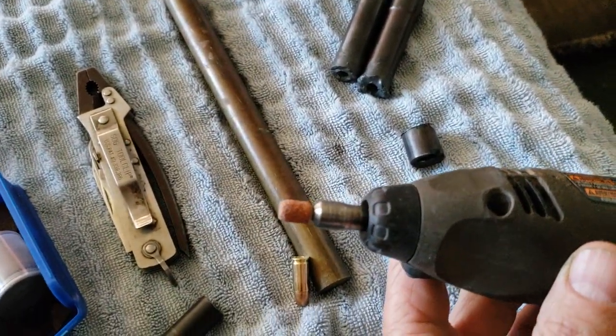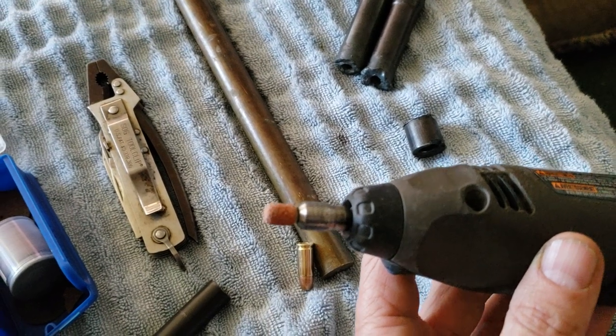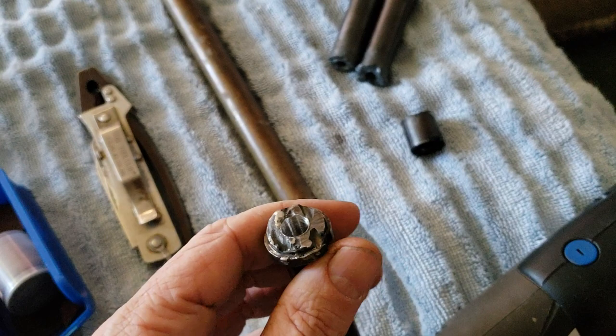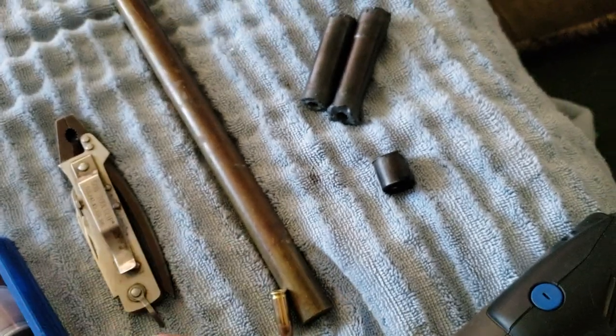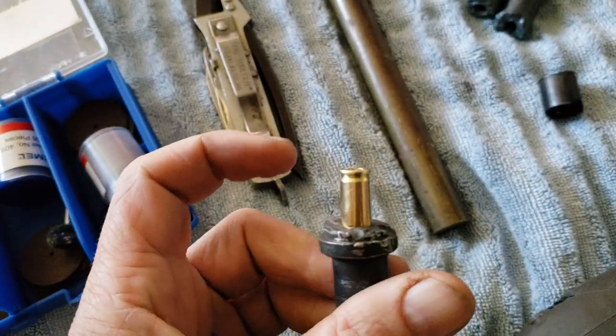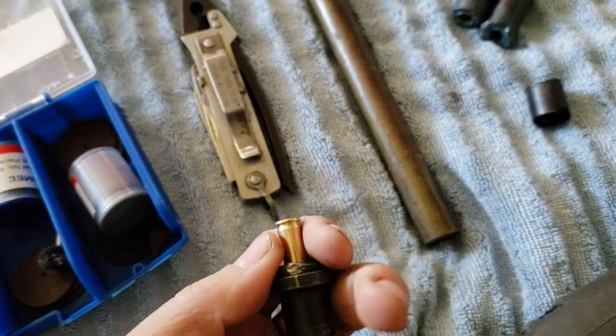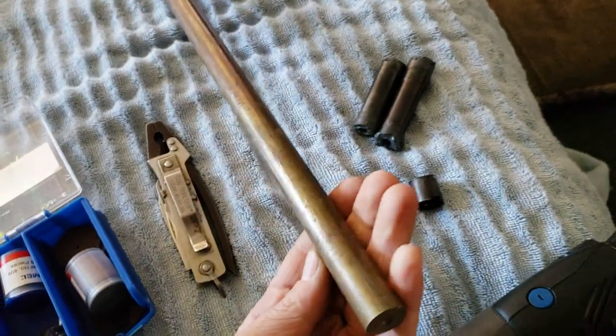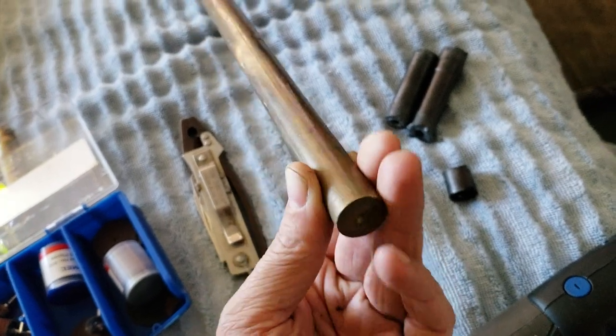I was thinking maybe I'll make a chamber with the Dremel and find out if that's possible or not. I think it's possible — I've already started it. The round's starting to go in there, I think it'll be good enough. I just need to find a piece of pipe that this fits in, so let's start searching around.